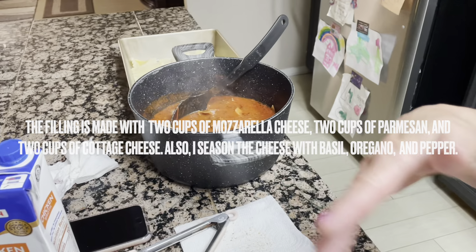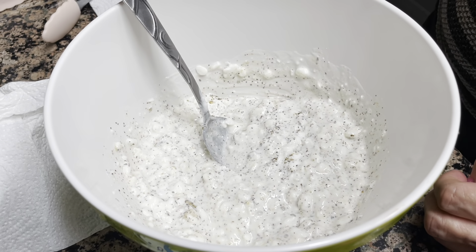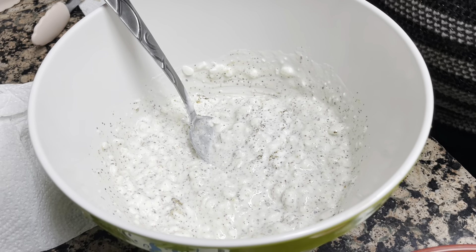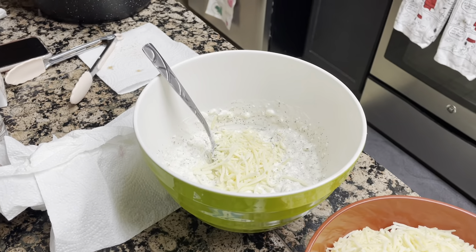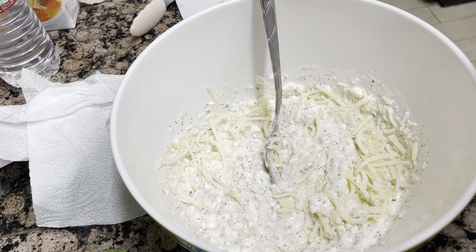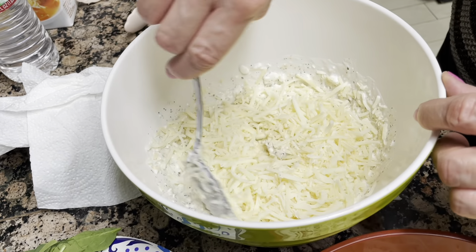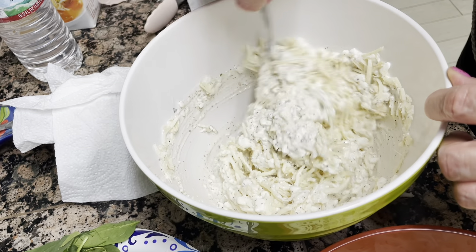Now what I'm going to do is — I've combined cottage cheese with seasonings: onion powder, garlic powder, pepper, basil, oregano, and a little bit of salt. I'm going to mix in Parmesan and mozzarella into the cheese mixture. I'm not going to use all of it — probably about a cup of mozzarella — because this is for the cheese layer and it looks good already.